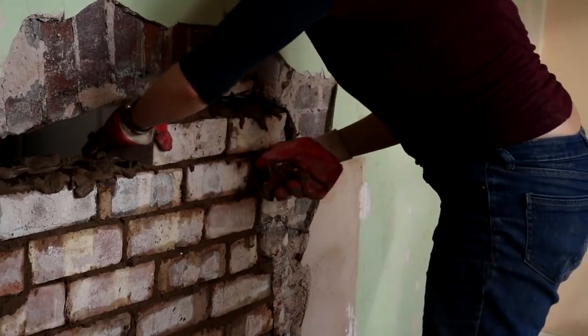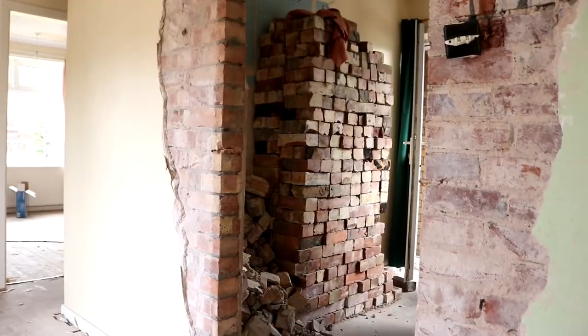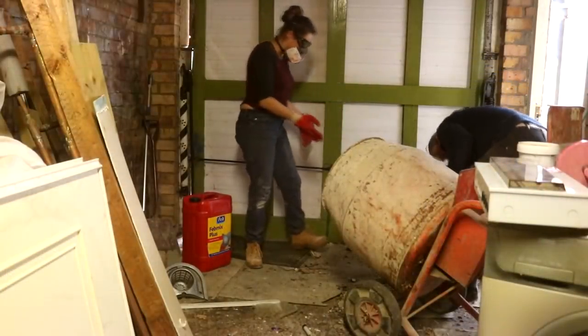And the bricks we're going to be using are the old bricks from that chimney breast. Obviously we had to chip away the original mortar. So I'm now in the garage and my dad is showing me how to use this cement mixer.